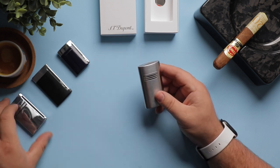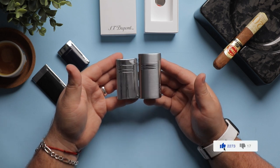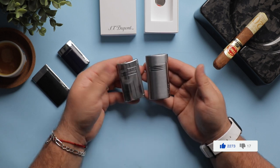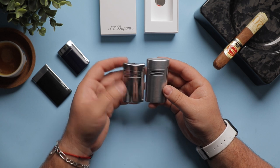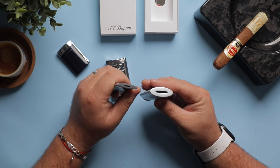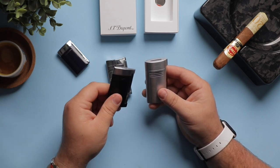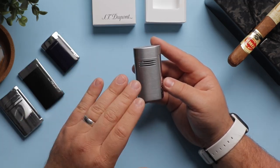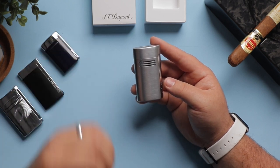For comparison, I have here the Maxi Jet to show you a bit of a size difference. There's also a bit of thickness difference, but it's mostly the height. I also have the Slim 7, which has a similar flame design that I really love. As you can see, Studio Pont tends to have a minimalist design approach with this style of lighters, and it is something that I believe benefits the accessory.